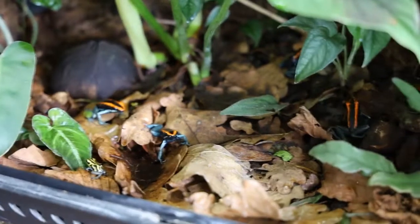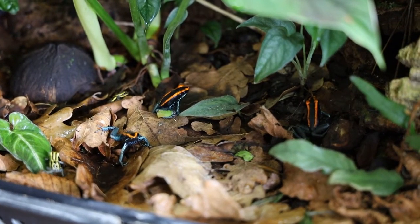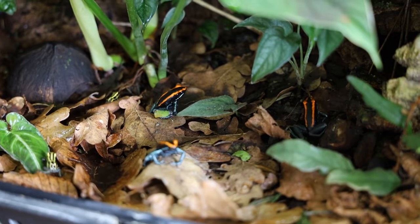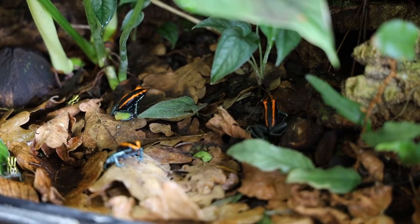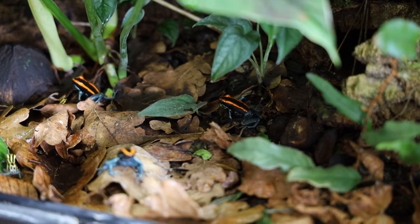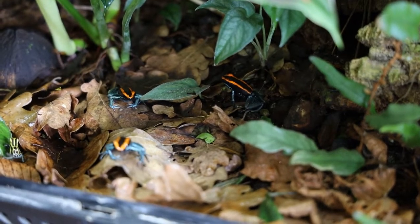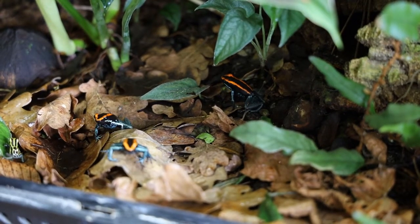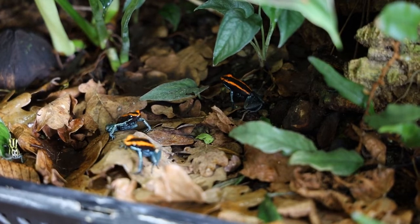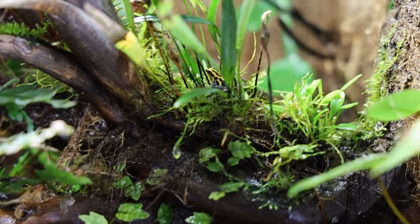Since you can keep them in large groups, you can pretty much always spot a few of them. If you have shy frogs, a tip is to be around the enclosure more, especially around feeding time. I think this is the main thing that changed from when they were very shy to when they were out all the time — just standing there, watching for a few minutes after feeding makes a lot of difference. Eventually they will learn that you're not dangerous, which results in way bolder frogs than if you keep them in a corner of the room where you're never around.